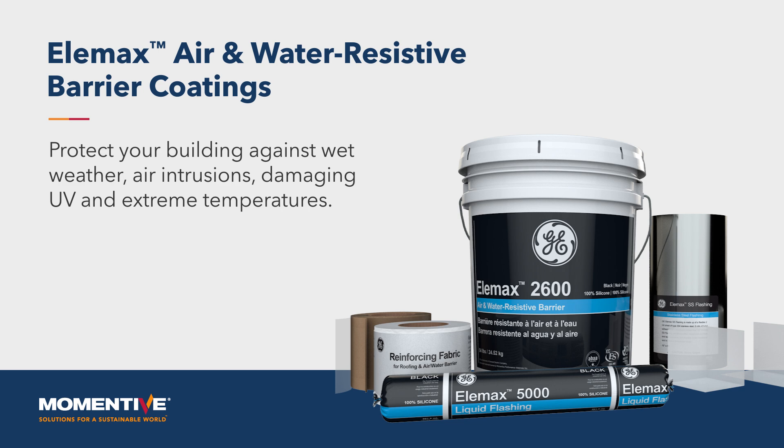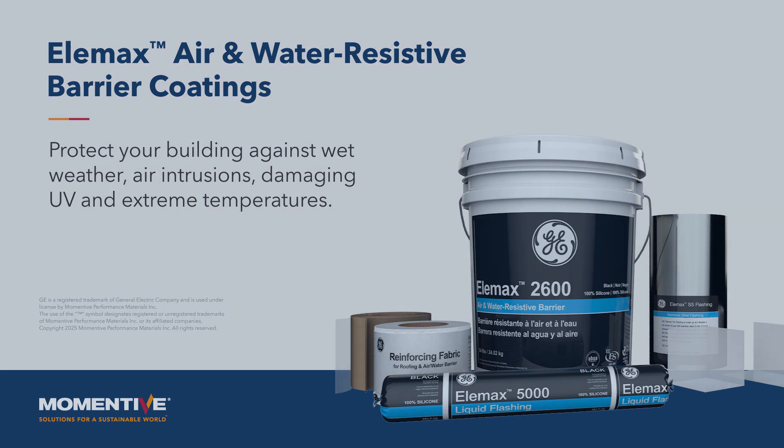Please visit siliconeforbuilding.com for more product information and information on becoming an authorized applicator today.